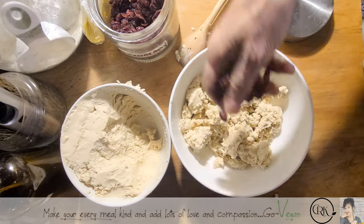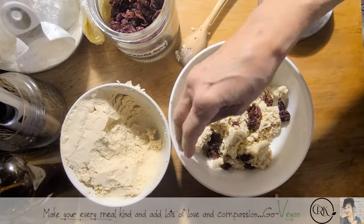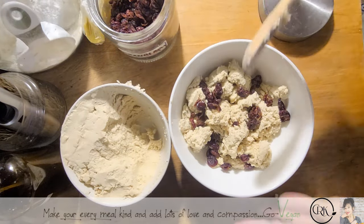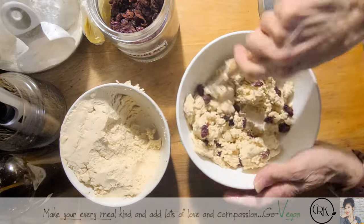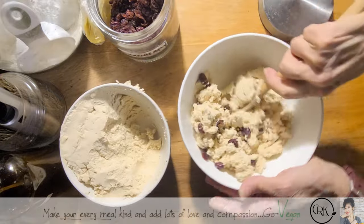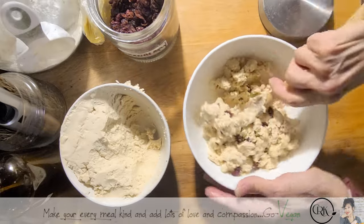How much you put is really up to you — we don't want to put too many. Now we're just going to give it a little mix, and we're going to have a nice cranberry cheese for Erica.